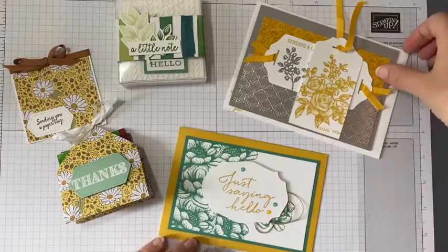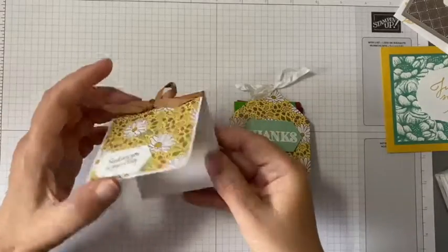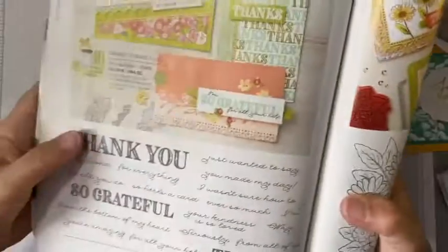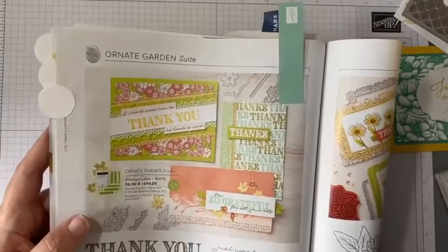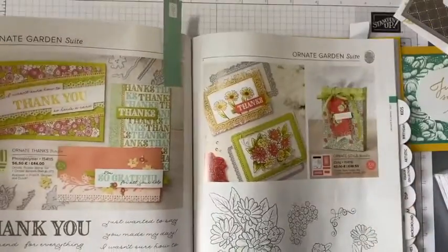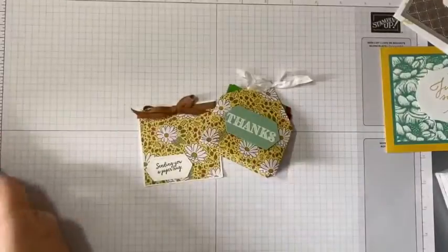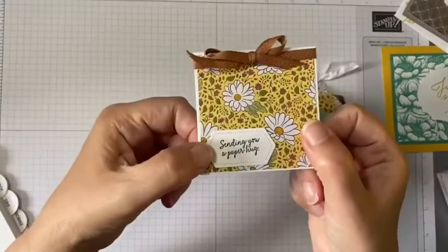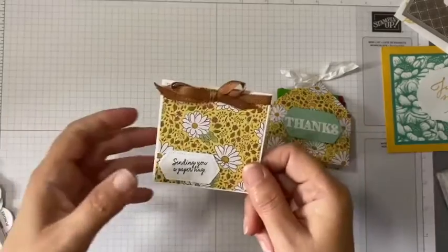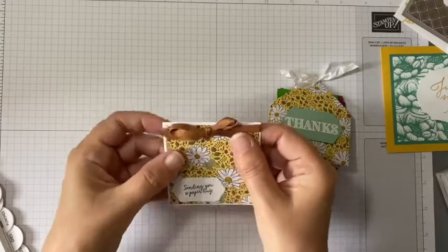So I'll go through them one by one. This cute little card is from Yvonne Flitton. Yvonne has used the Ornate Garden Suite - she's used some of the designer series paper from the suite, and she's also used the 'thanks' stamp and a stamp that says 'sending you a paper hug,' which is from the Comfort and Hope stamp set. She's got that beautiful cinnamon cider ribbon on there.